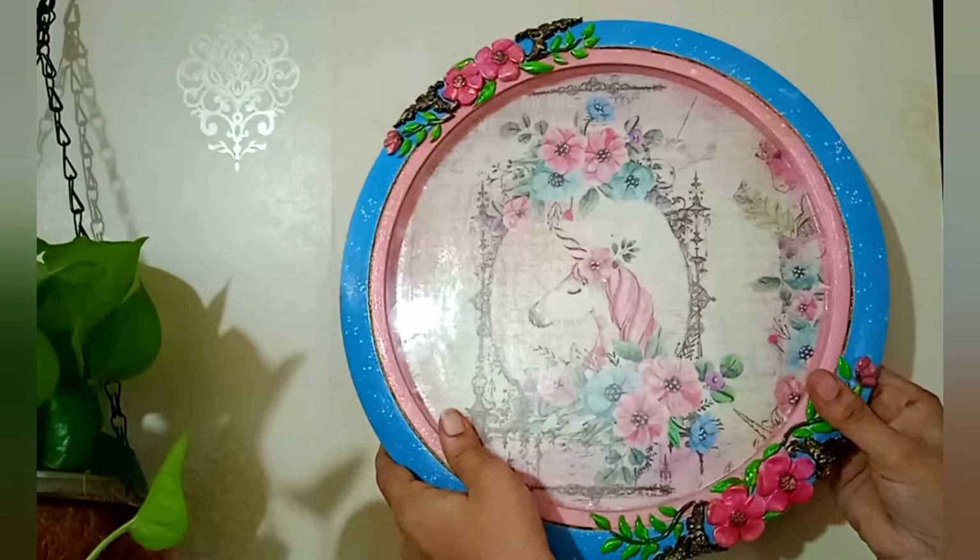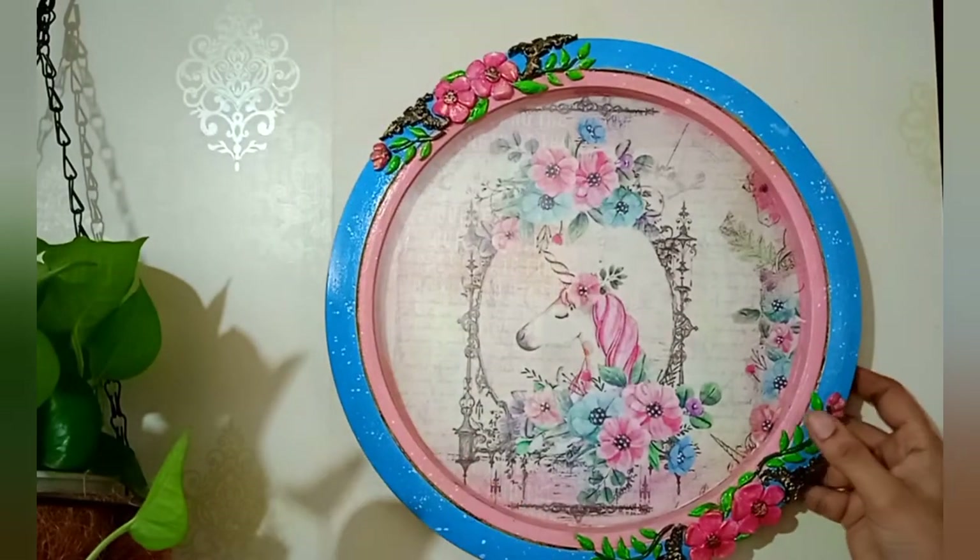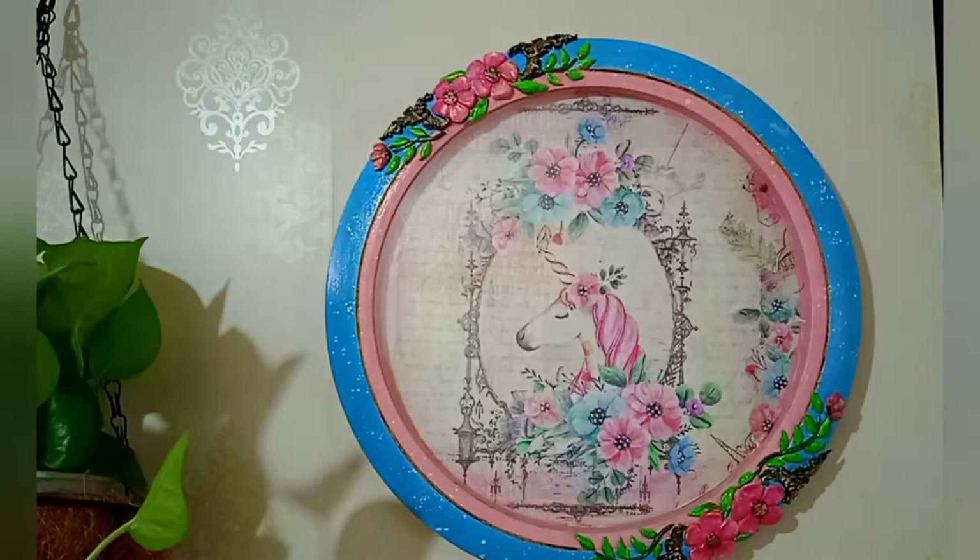Hey everyone, I'm Pallavi from Find Inspiration. In today's video we will see how to revamp an old clock into a beautiful wall decor piece. So let's get into the video.